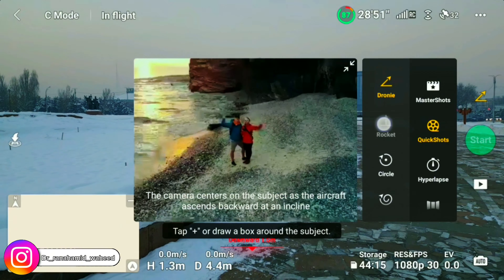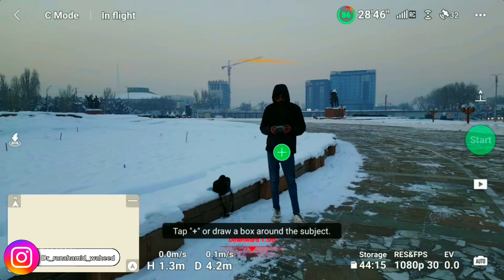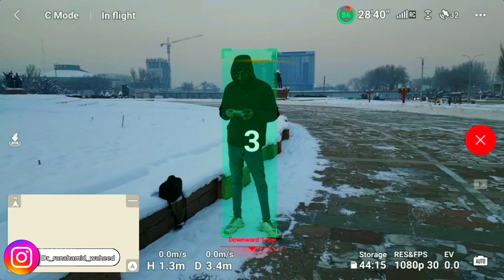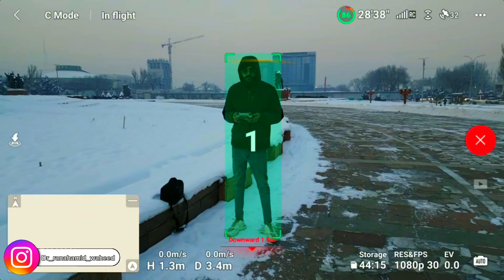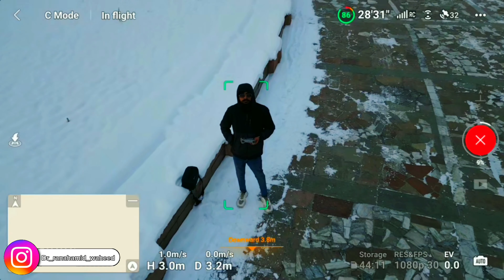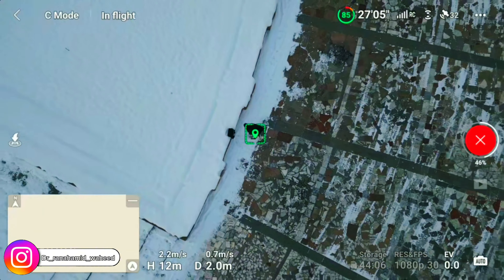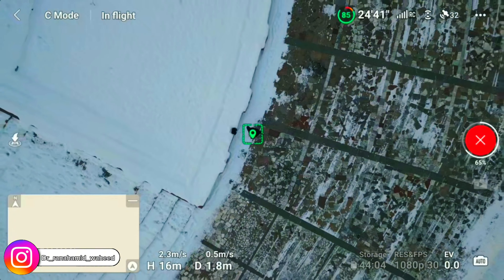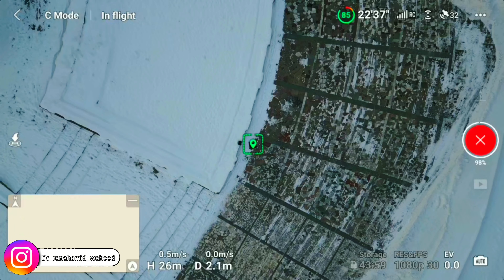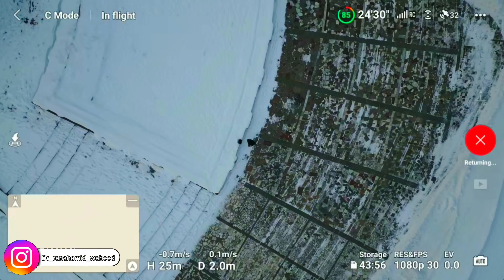Now I will take the second quick shot — it is the Rocket shot. On screen you can see that for this I have to mark the object, just like in the previous shot. I am the object, standing in front of the camera. I have marked myself and after a three-count the drone starts to take the shot — I just push the start button. It takes approximately one and a half minutes, and after that the drone returns to its original position. You can see the result of the shot in the next clip.